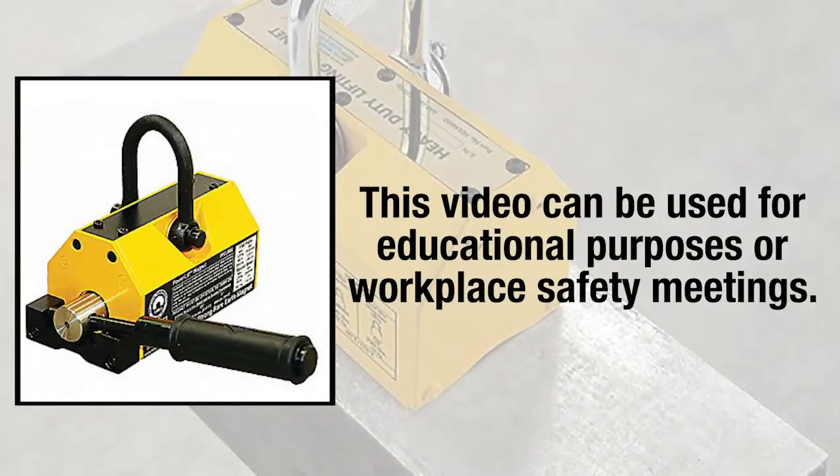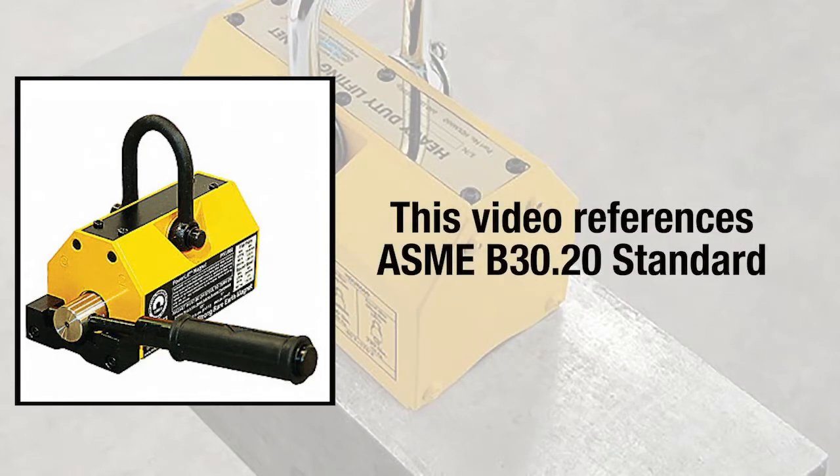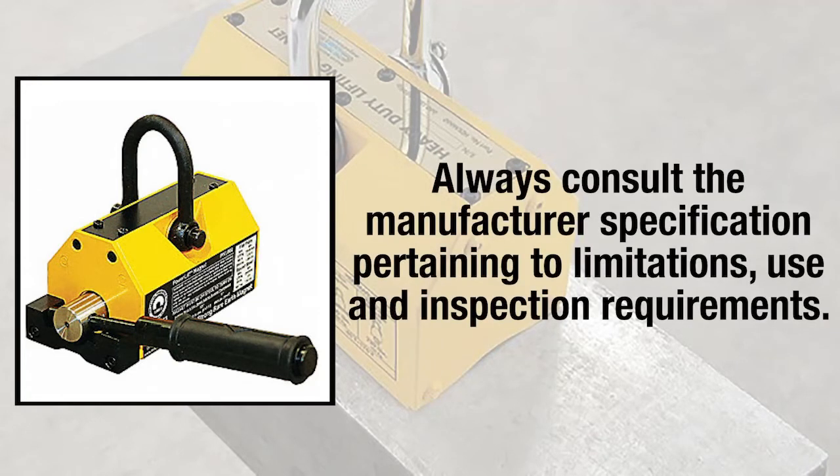This video on magnets can be used for educational purposes or safety meetings in the workplace. This video will reference the ASME B30.20 standard, but the manufacturer's specifications must always be referenced and made accessible to users.